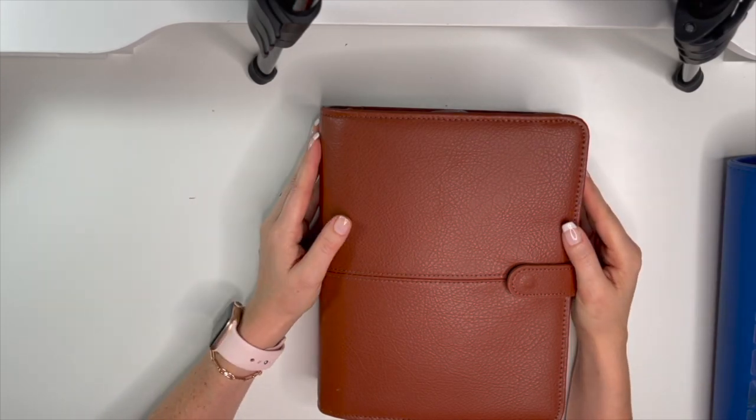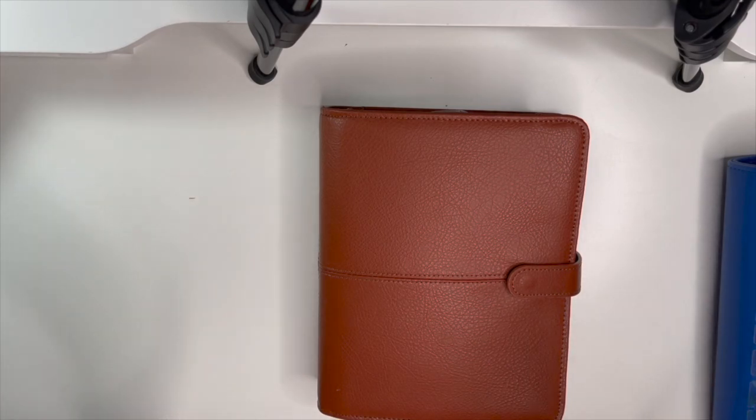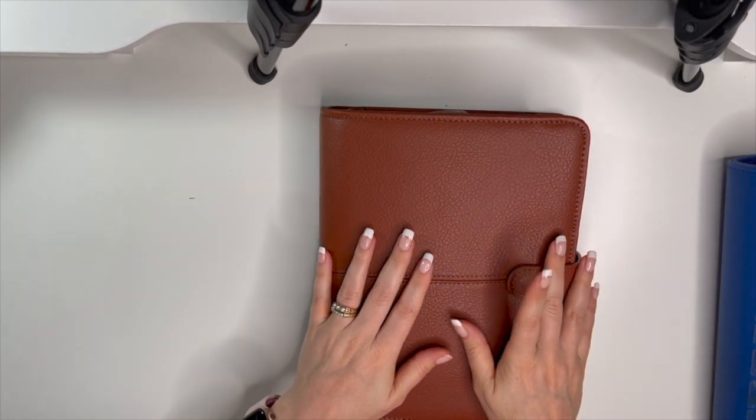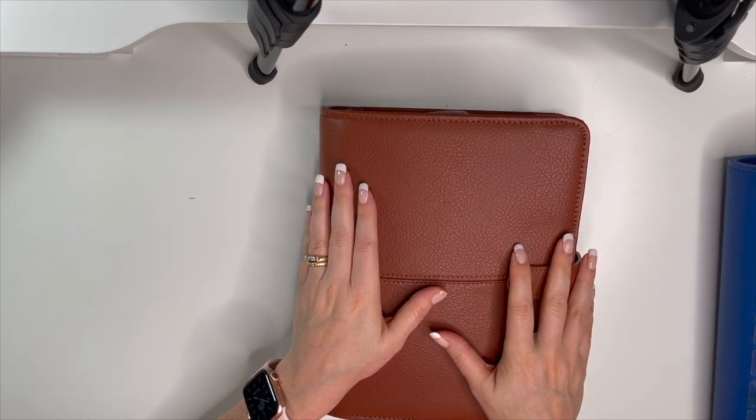Hi planner friends, it's Marsha with Buy Sell Plan, welcome back! This video is all about setting up a new binder for the month of November.